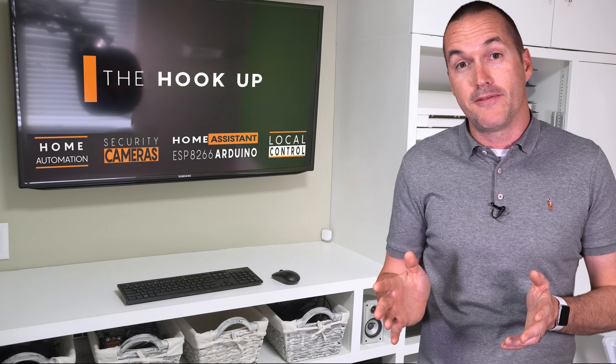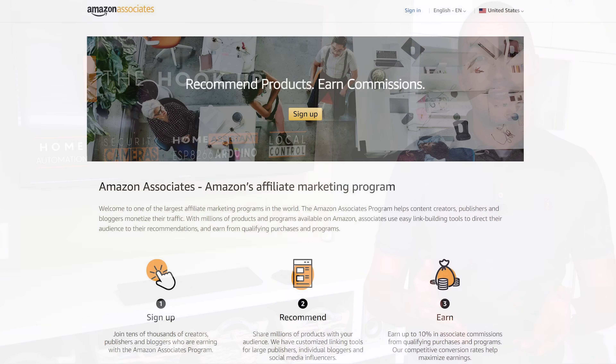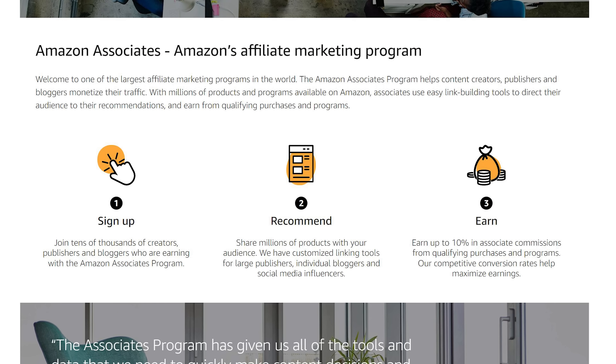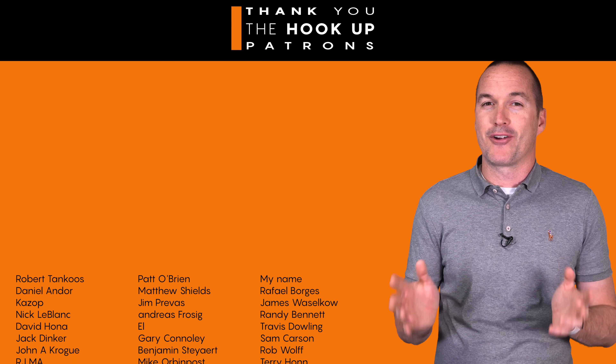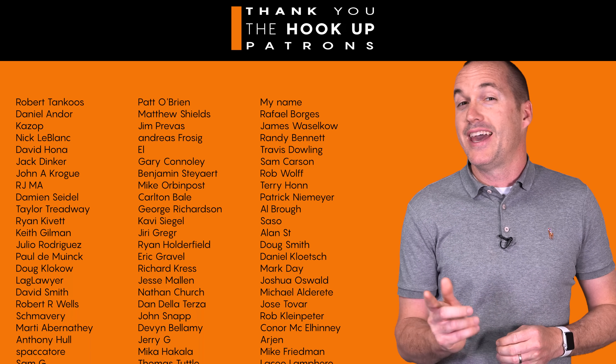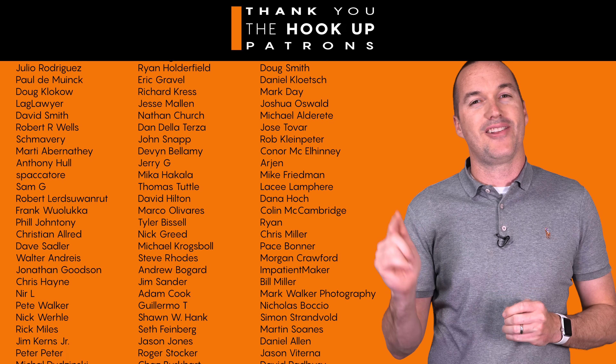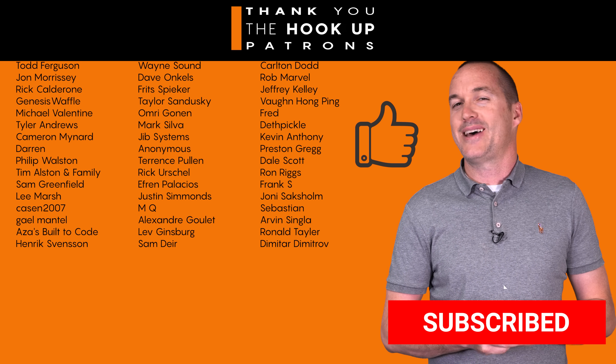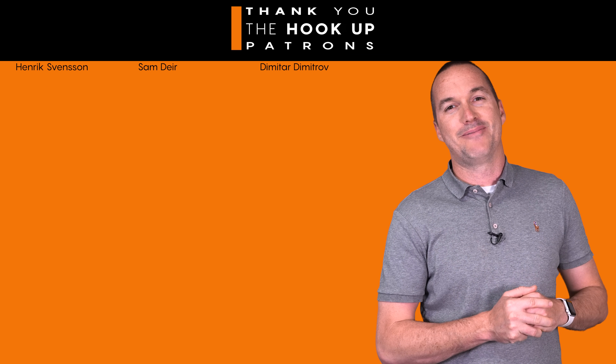I did pay full price for all these diffusers on Amazon, and as always there are no sponsored reviews on my channel. However the links down in the description are affiliate links, so if you appreciate the time and effort it takes to make videos like this and want to show some thanks, go ahead and use those links — I get a small portion of the sale at no cost to you. Thank you to all my patrons over at Patreon for your continued support. If you enjoyed this video please hit the thumbs up button and consider subscribing, and as always thanks for watching The Hookup.